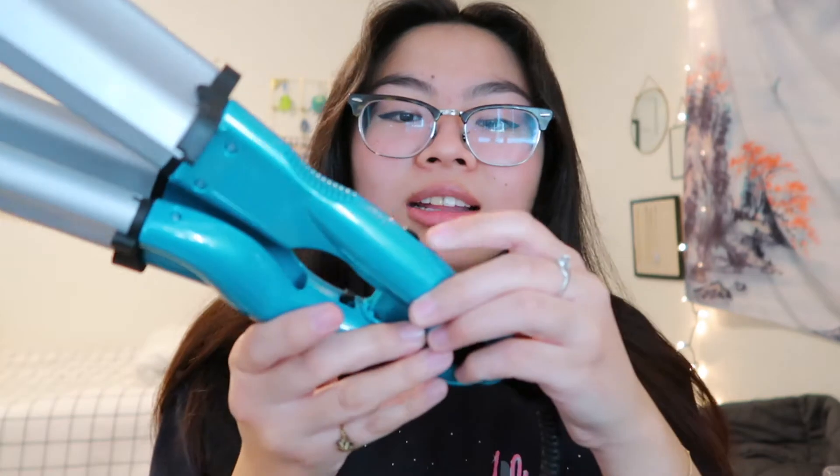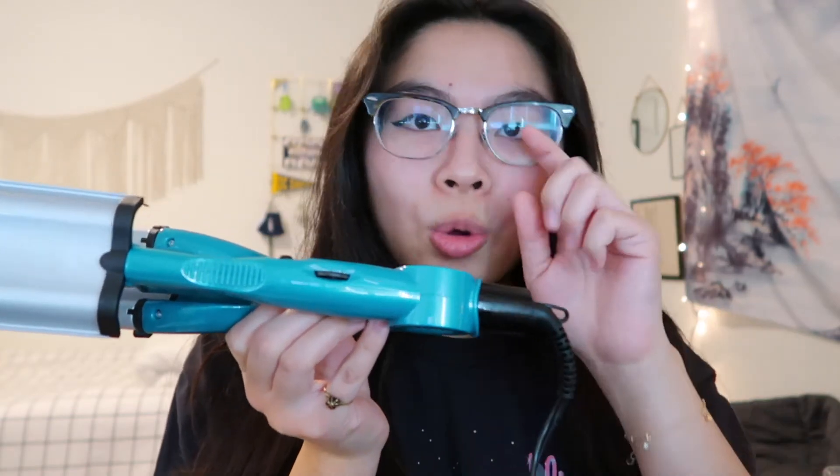This dial is extremely confusing — it doesn't tell you where you're at. If you spin it all the way to the right you go all the way low. It also depends on the look you're going for: if you want super defined waves, put it on high; if you want more natural subtle waves, put it on low. I'm gonna go with medium, but it's kind of weird because you have to guess.